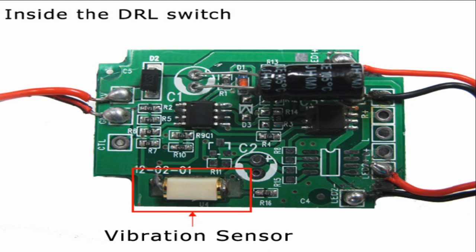Inside the module box, there is a vibration sensor that detects the vibrations from the engine. If the sensor does not pick up any vibrations, the lights connected to the module box will turn off within 15 seconds. This module must be mounted to a surface inside the engine bay where it can sufficiently provide enough vibrations to keep it on. Let's take a look at examples of where to mount it next.